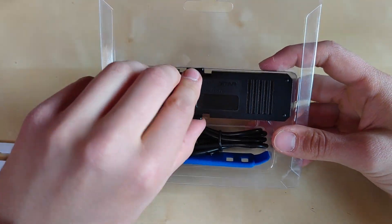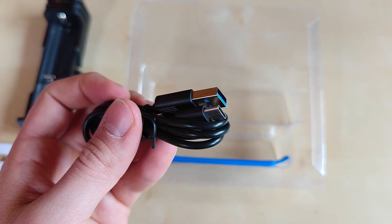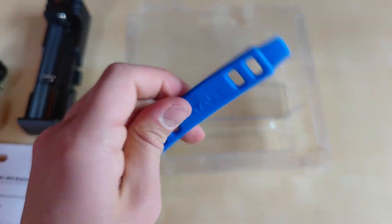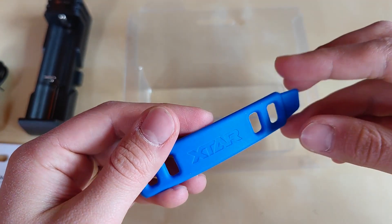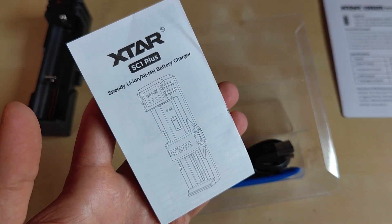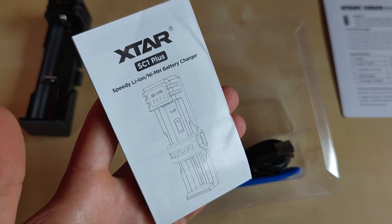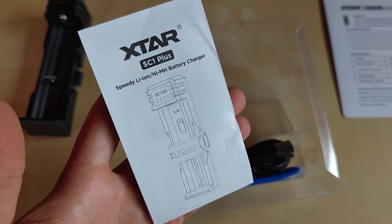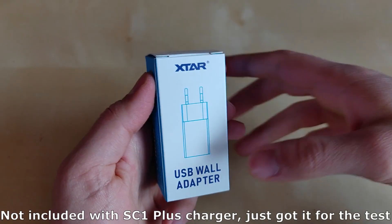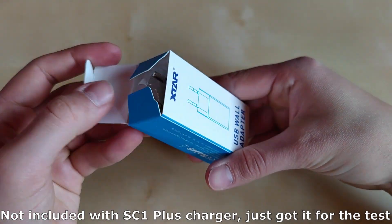In the package we've got the X-Star SC1 Plus charger, a quality USB to USB-C charging cable, and a protective rubber band to secure the batteries inside for the power bank feature. Last but not least, we also have the user manual hidden between the cardboard — it's multi-language so you'll find something for yourself. There's also an included USB wall adapter that X-Star kindly sent to me, but it is not included in the standard package.